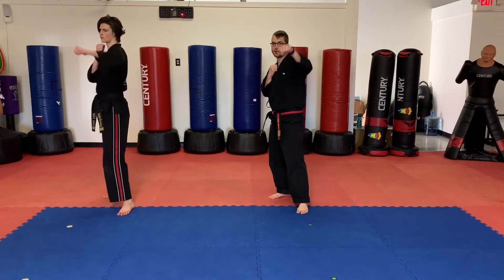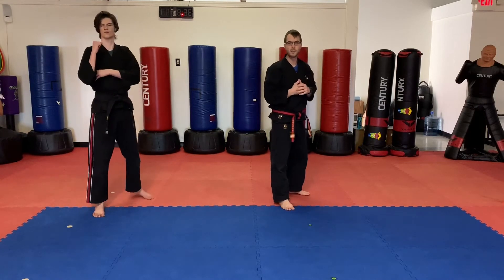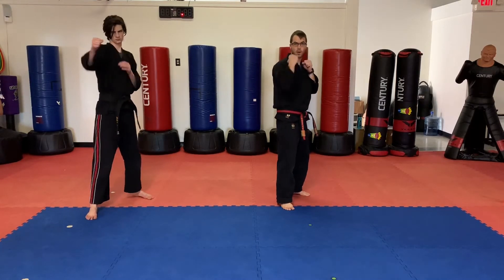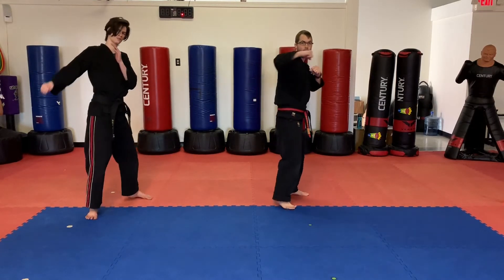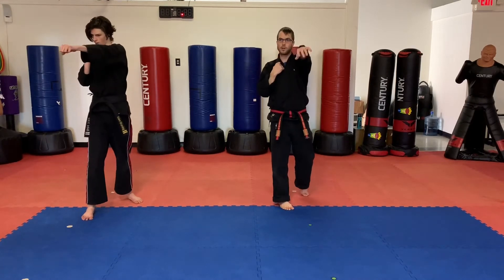Next one is jab, cross, hook. Jab, cross — and this is going to be a lead hook with the lead. Let's do that again. Ready? Go — jab, cross, hook. Let's swap sides. Now it's opposite on the other side. Here we go — jab, cross, hook. One more time: jab, cross, hook.